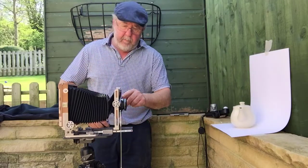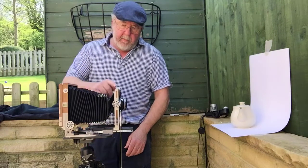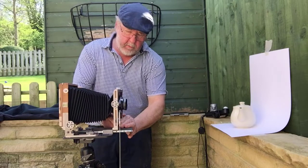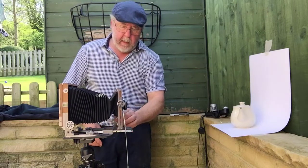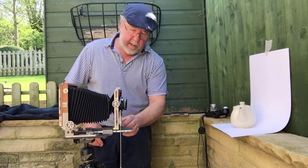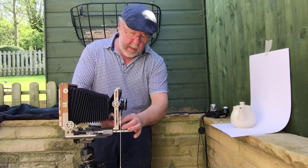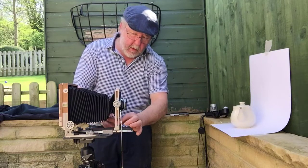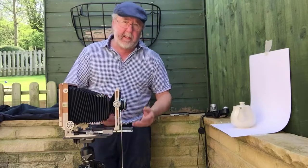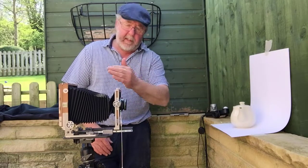While I've got the camera out I might as well show you some of the movements. This is the front standard. The first movement I'll show you is called swing. This is primarily for controlling depth of field and plane of focus, and you can also use it for artistic results — you can throw things in and out of focus wherever you want them.